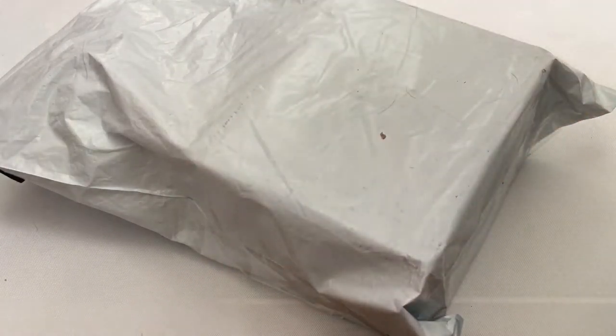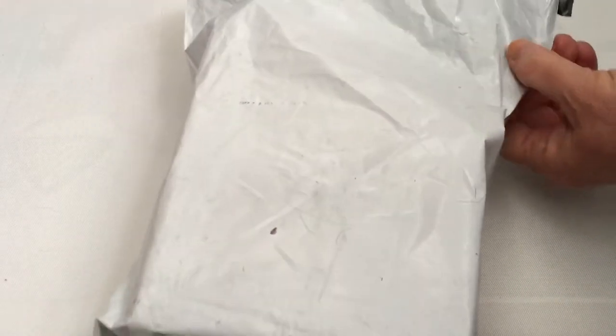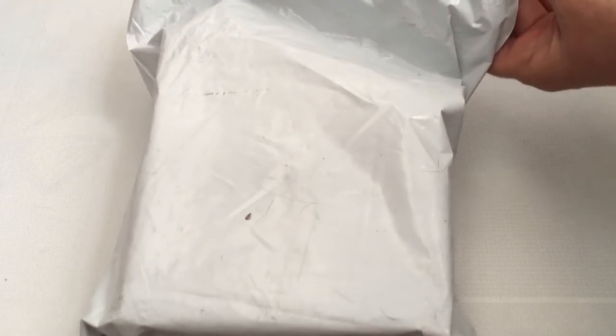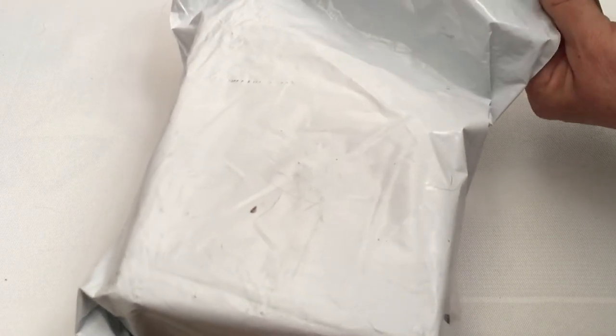Hey guys, welcome back to my channel. We have another unboxing today and this package has come all the way from Russia. This is a Russian artist, and something you guys might not know about me is that I love Alice in Wonderland.